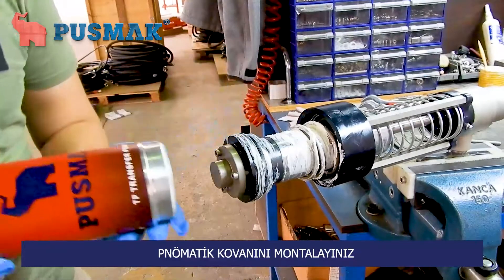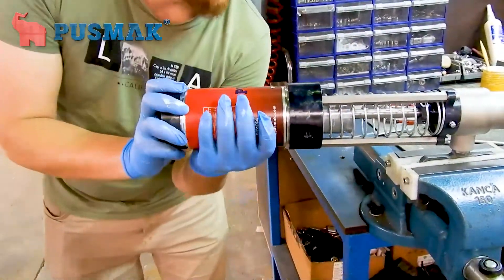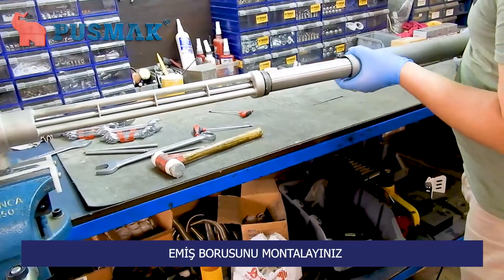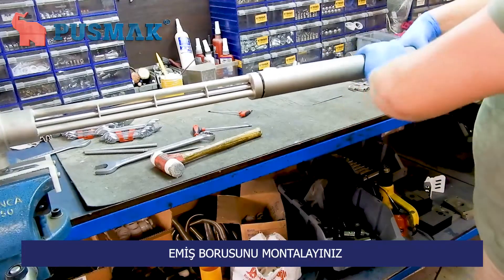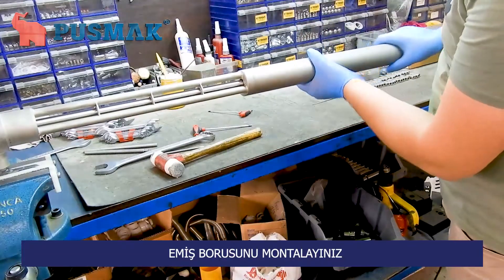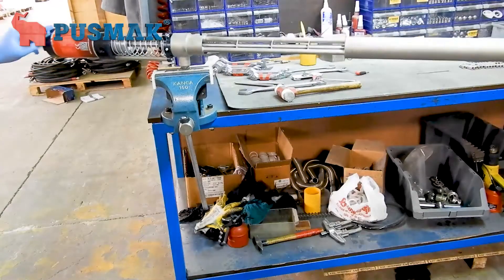Assemble the pneumatic system's hive as shown and tighten it. Finally, we will assemble the material hive of the pump to the bottom, and we are done with the full assembly. I hope this video helps you while maintaining your transfer pumps. Thank you for watching.